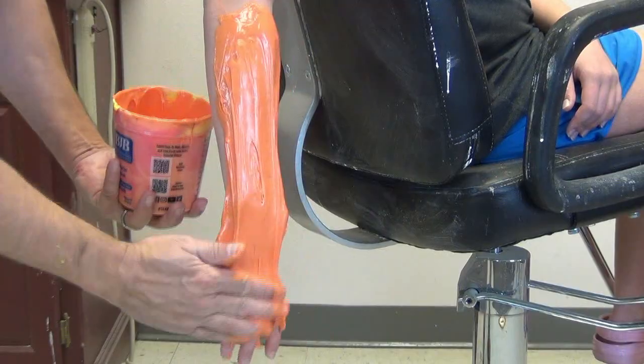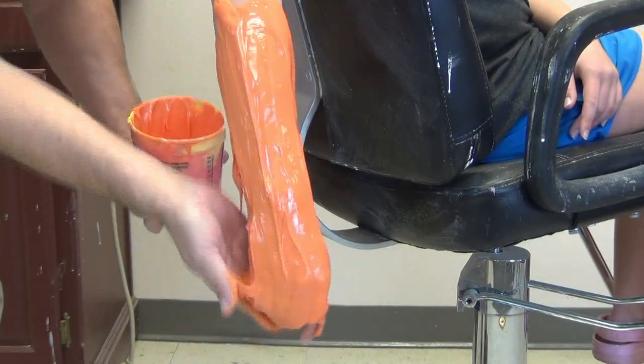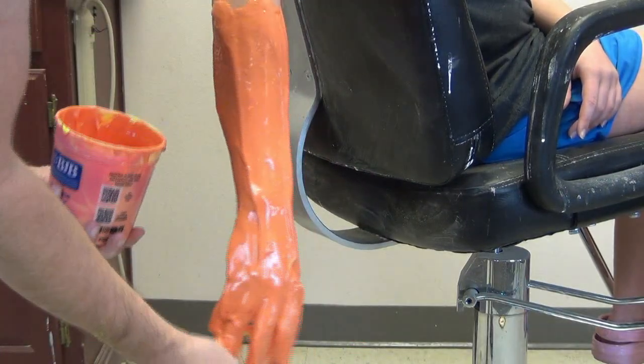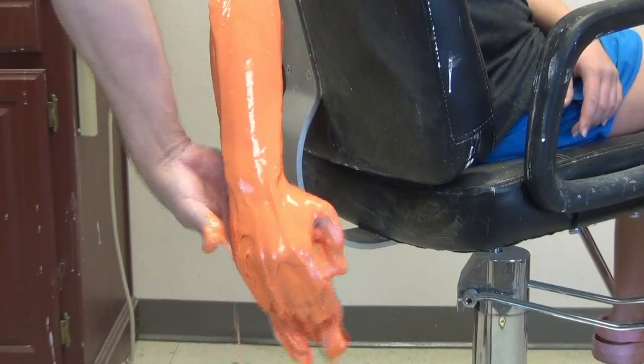Now for the mold — one of the important considerations is the mold material that you use for SkinFlex 5. Typically you want to be pouring this into a platinum silicone mold, not a tin cure silicone.